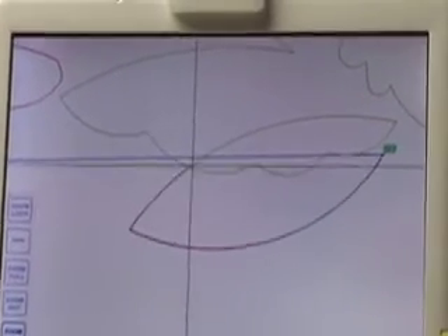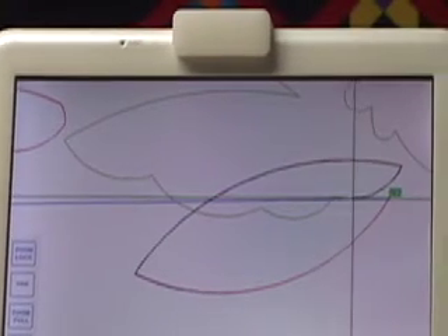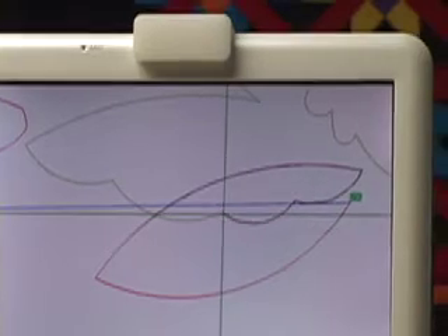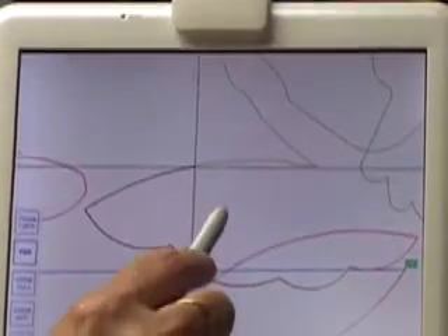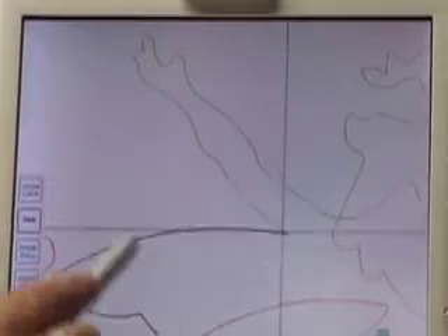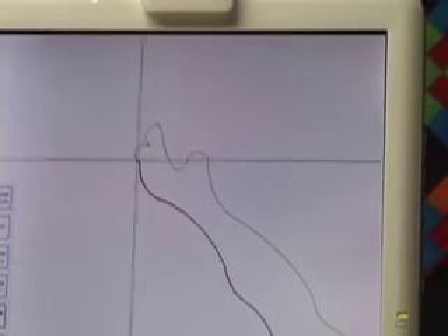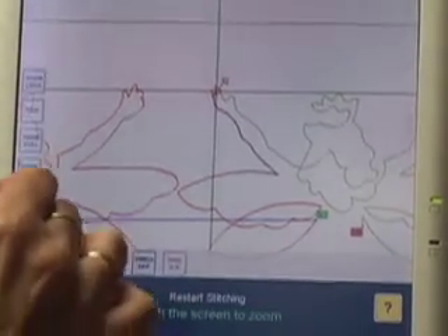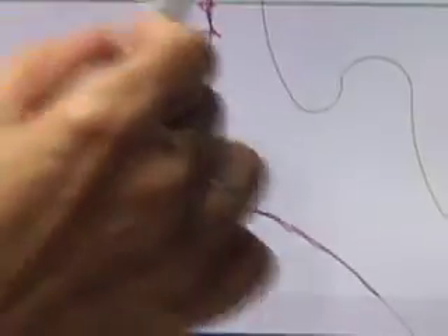You can see how it's really following the pattern. I've got a couple of little wobbles there, but it's really following it. Now my thread broke at that point, but let's zoom into where we were — because even though there are wobbles here, it's following that hand a lot better.